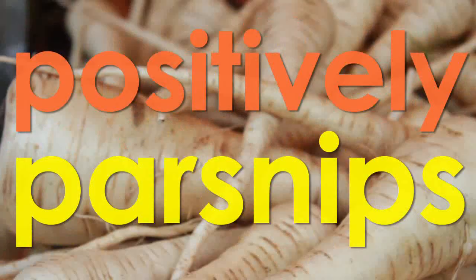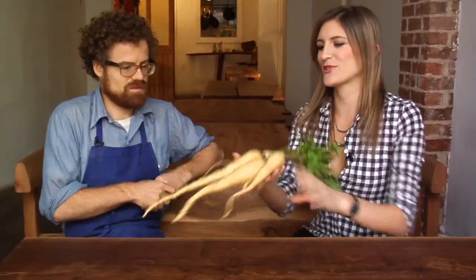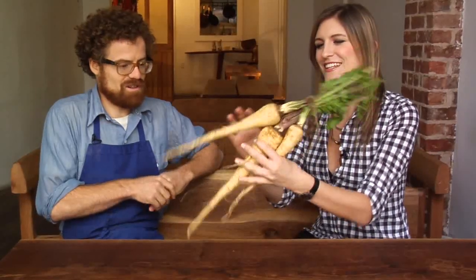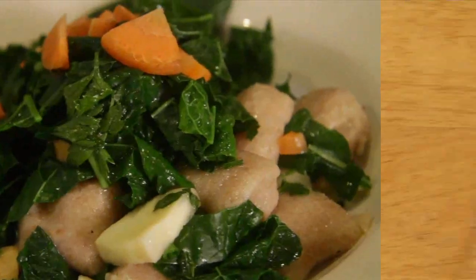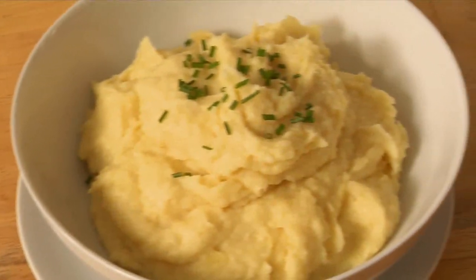Hey everyone, I'm Shea Hez, and this week we are learning all about parsnips! First, we stop by the Union Square Green Market to find out how to pick the perfect parsnip. Then we're going out to eat — literally. Jordan Colon of Eat Restaurant in Greenpoint teaches us everything we need to know about how to prepare these lovely root vegetables. Then it's back to the kitchen for an easy pureed parsnip recipe perfect for your Thanksgiving table.